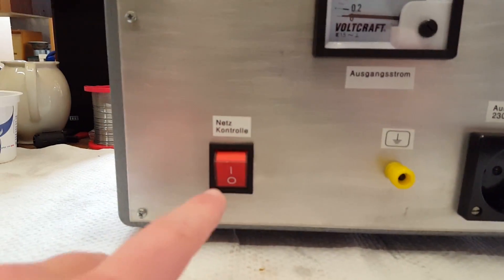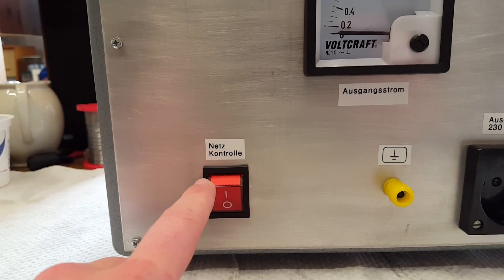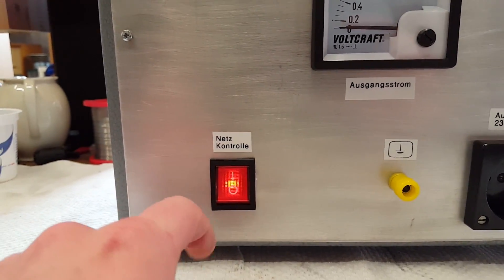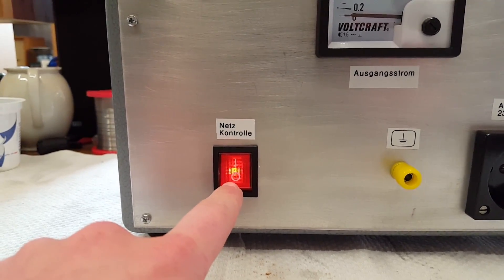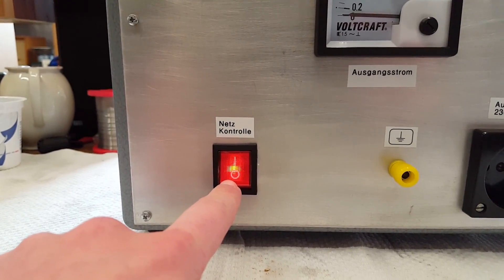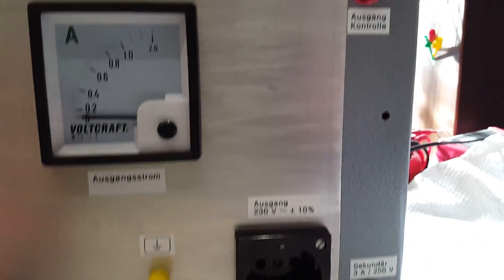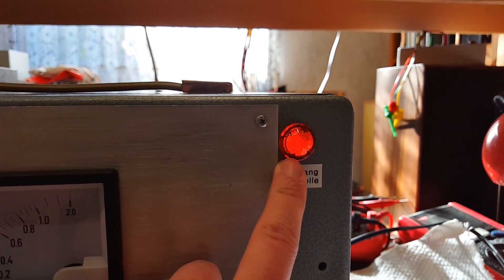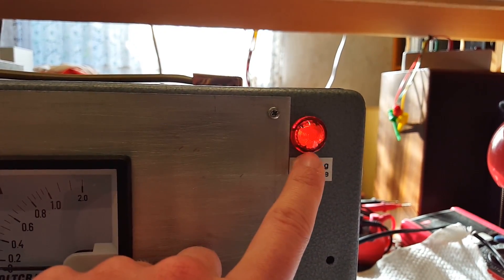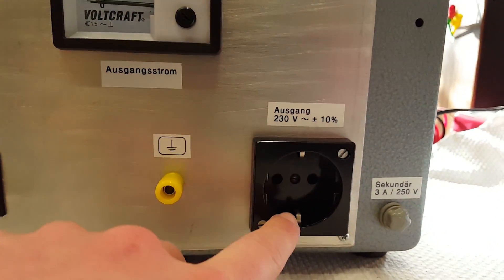I also replaced the power switch with a switch that lights up. So if you turn it on, you have an indicator light on the inside that tells you that there is power present on the primary side of the transformer. The original indicator light up here was hooked up to the secondary, so this now indicates when there is power present on the secondary, on the output.